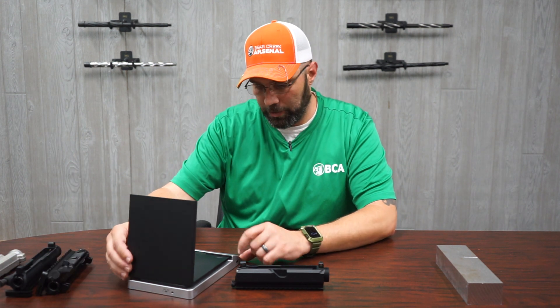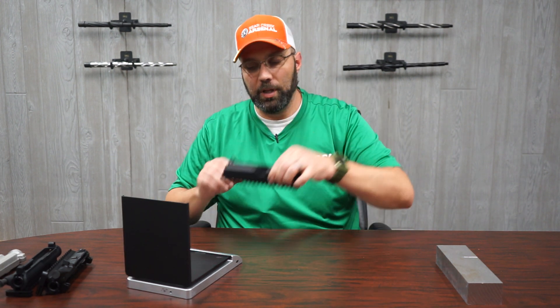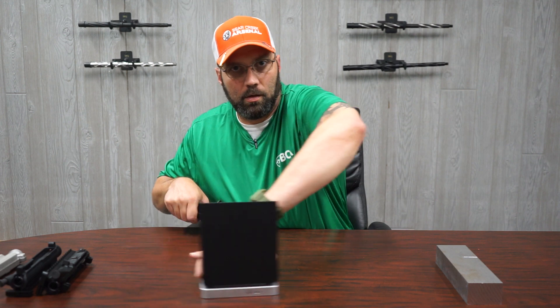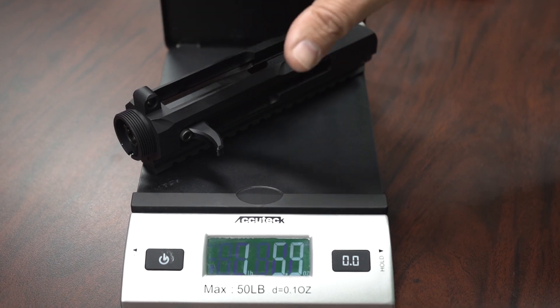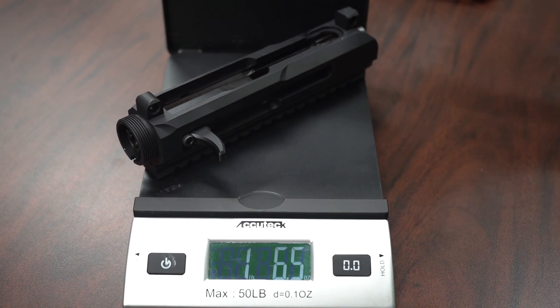Since we showed the weight difference between the forged rear charge and the billet rear charge, now we're going to check the weight of the billet side charging upper. On the side charging upper, we are at one pound six and a half ounces.